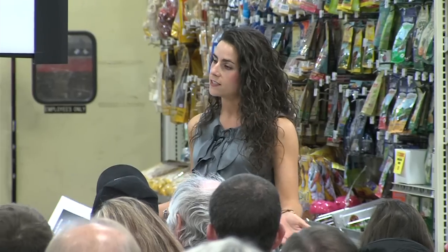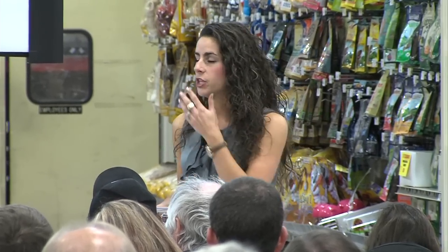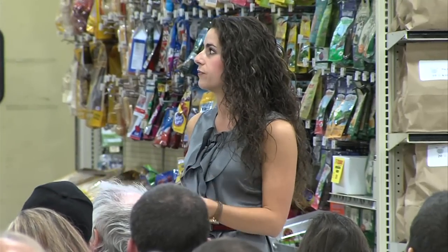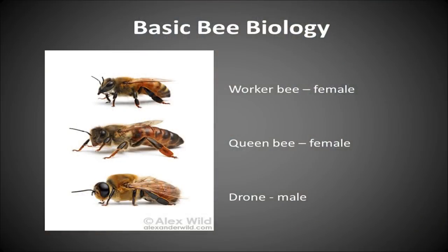But they have one very important role: to mate with the queen. Those are the three bees you'll find in your hive, and you'll notice they all look slightly different. The more you work with the hive, the easier it becomes to recognize the different types of bees.